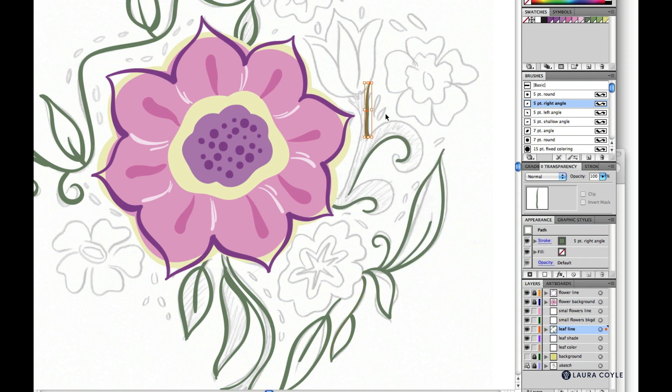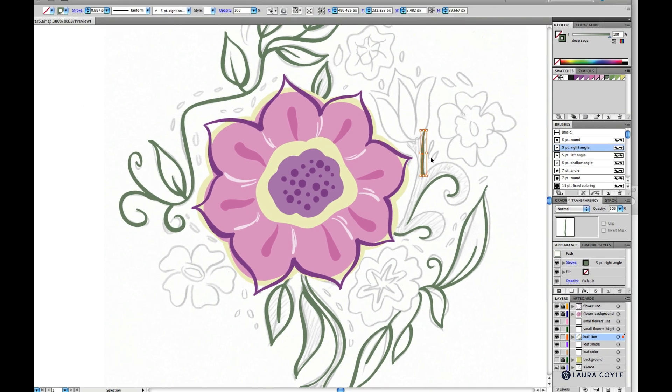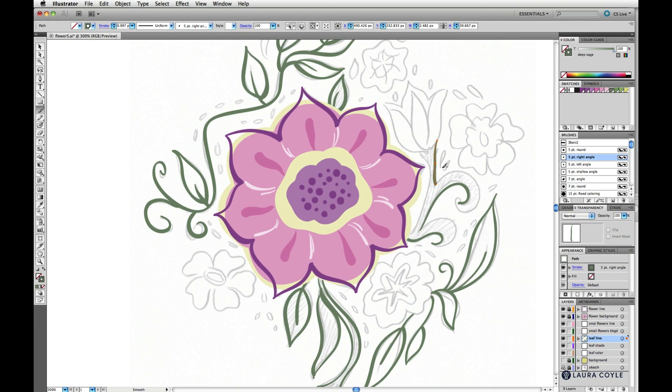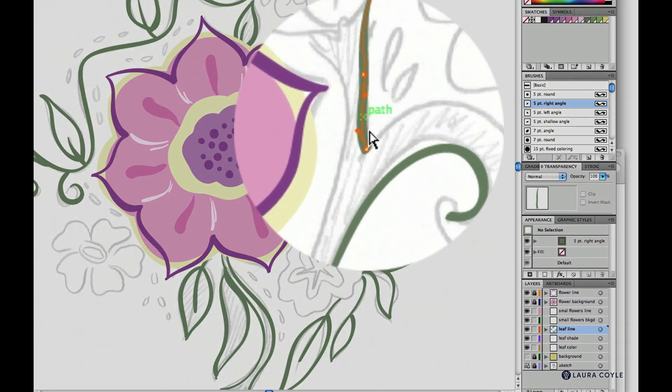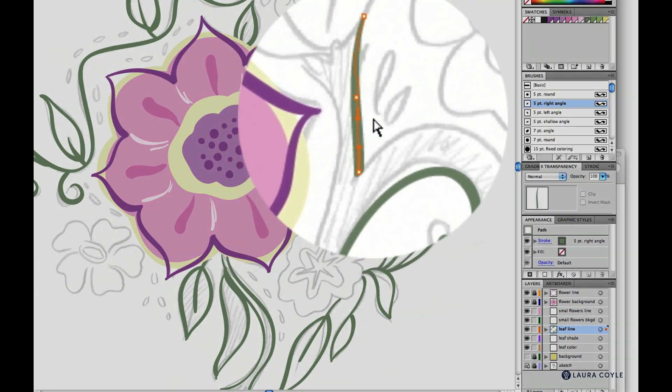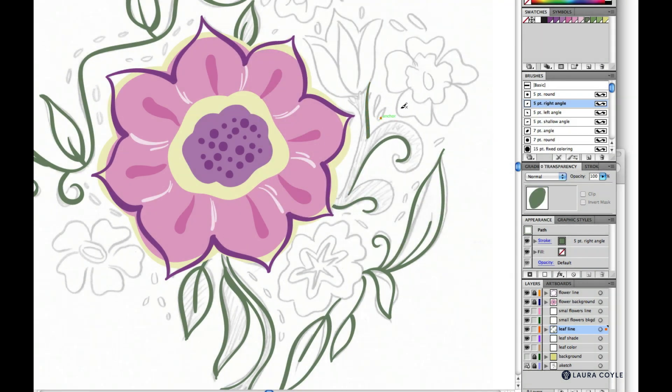Don't forget you can always work with the curve handles. You just need to go back and select your white arrow, then select your paintbrush. When you toggle, you'll have the white arrow available and can adjust the curve handles a little bit.